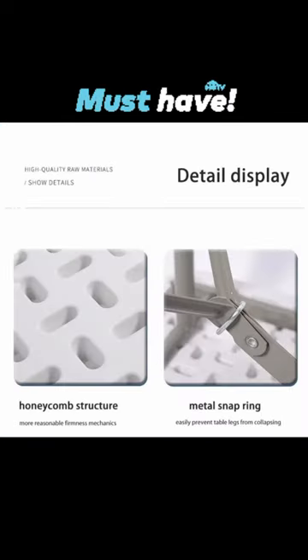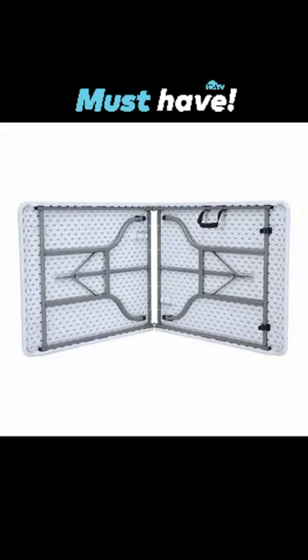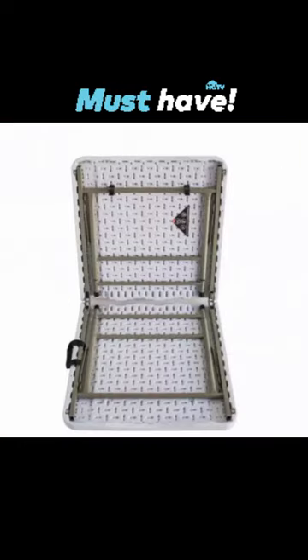The lightweight design, auto-locking feature, and convenient carry handle make it easy for anyone to set up and take down. Our tables are UV-protected, will not crack, chip or peel, and are built for indoor and outdoor use.